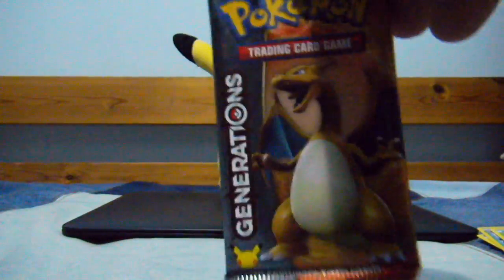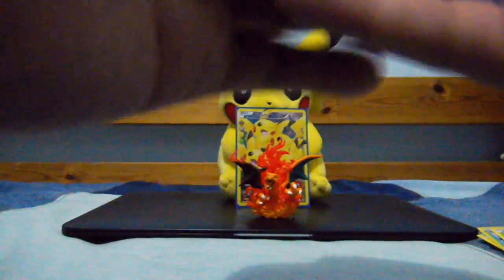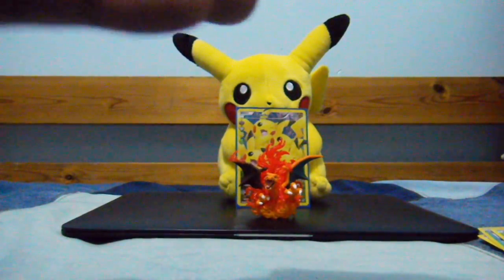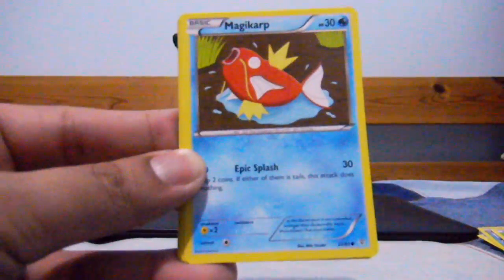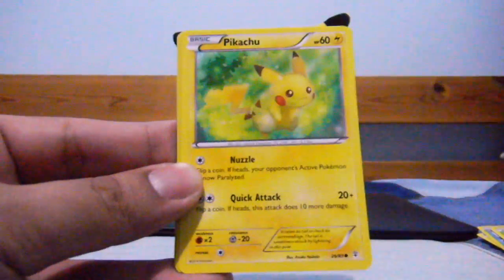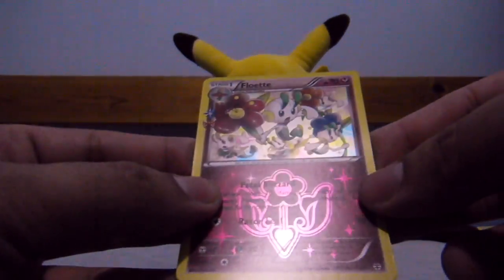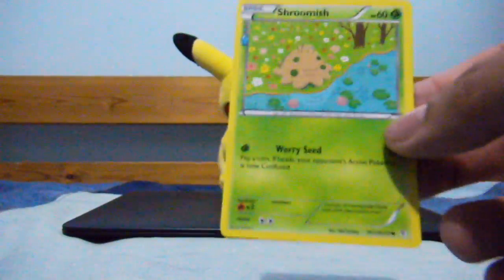And the last one is the Charizard Radiant Collection artwork pack. Take the second one, put it in front of that one. So we have: Maintenance, Persian, Tangela, Magikarp, Steel Energy, Pikachu — Pikachu Reverse, nice — Rapidash as my rare. A Floette as my Radiant Collection first card, number 18. And a Shroomish Radiant Collection, nice, number 2 of the collection.